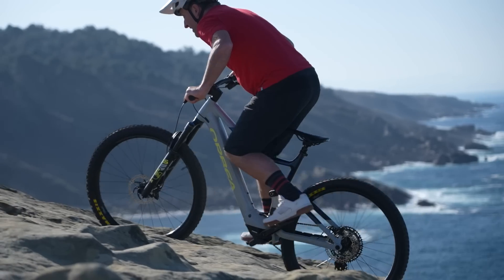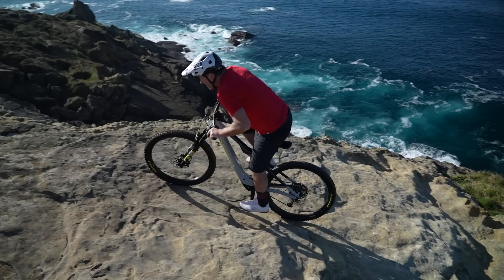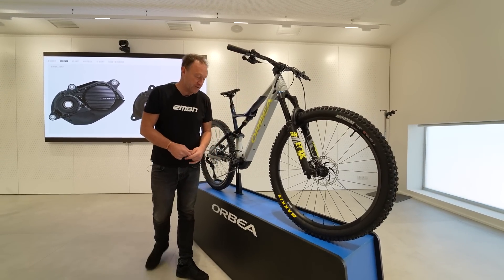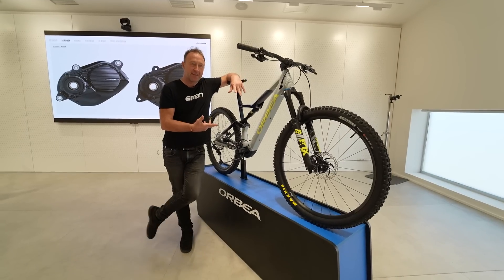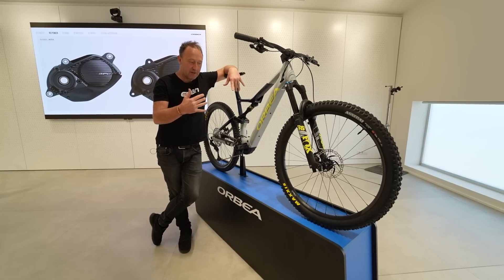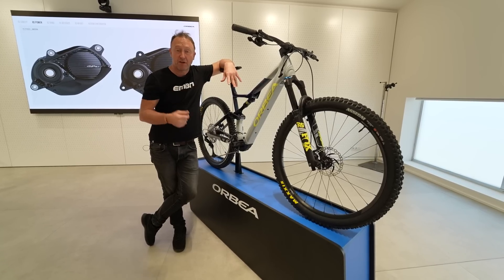I think the Rise RS is a fantastic example of the combination of motor power, battery, weight, and geometry. There's great geometry on this bike — you've got 29-inch wheels front and rear, 140/140mm travel, and you can have a 150mm fork if you want. The Rise RS is kind of at the top end of the mid-power bikes in terms of torque and power available, but at the low end of the full power bike — so really it's bang in the middle, which will be perfect for so many riders.